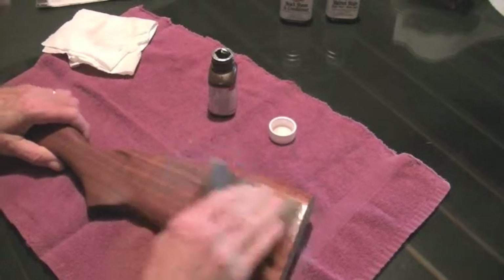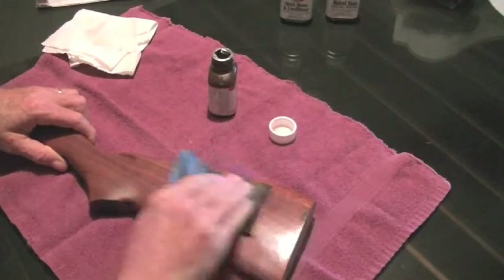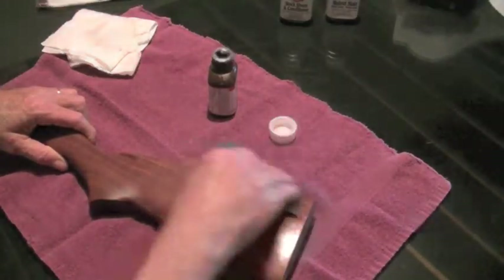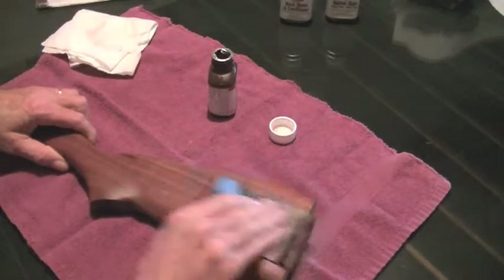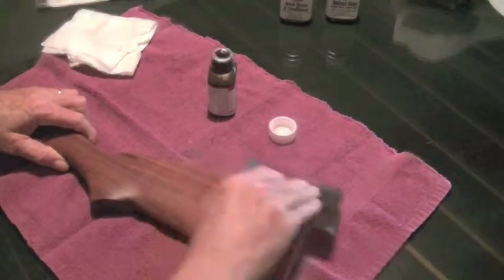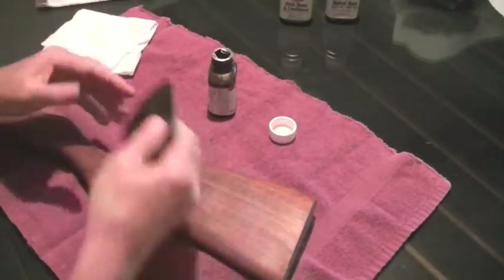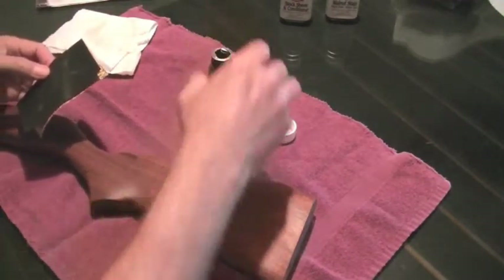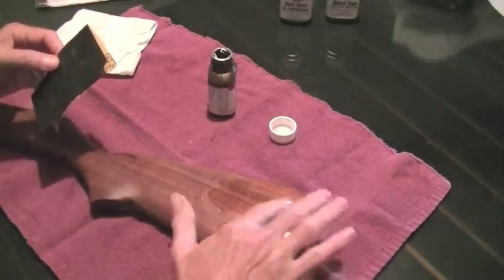I'm just trying to create some slurry here. I don't know if I'm going to create much slurry or not, but we'll just see what happens. There may be some slurry going on there. It says if it gets tacky, apply more oil, so that's what I'm going to do.